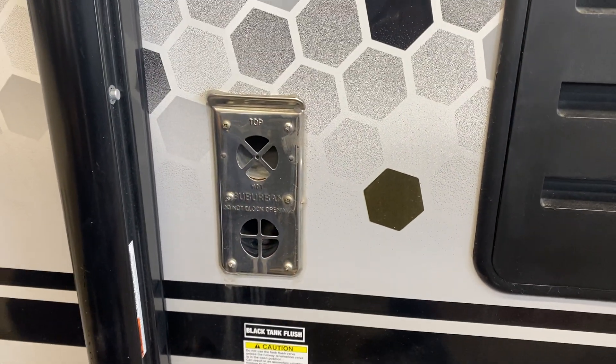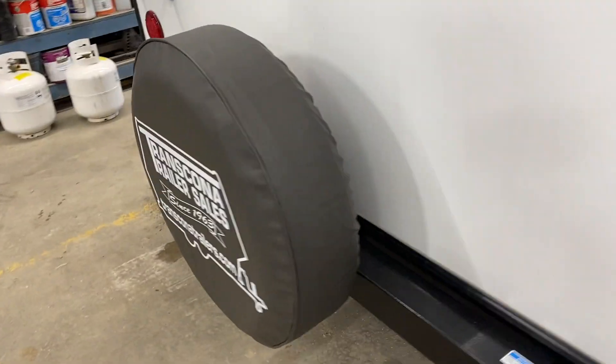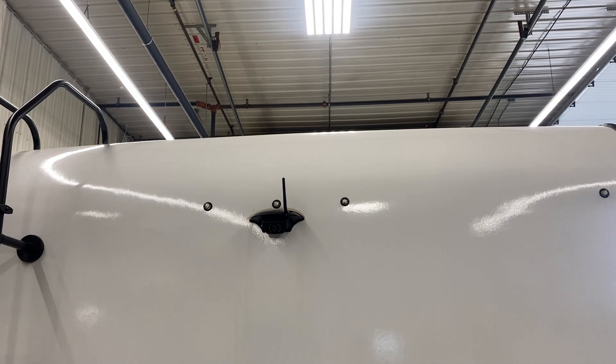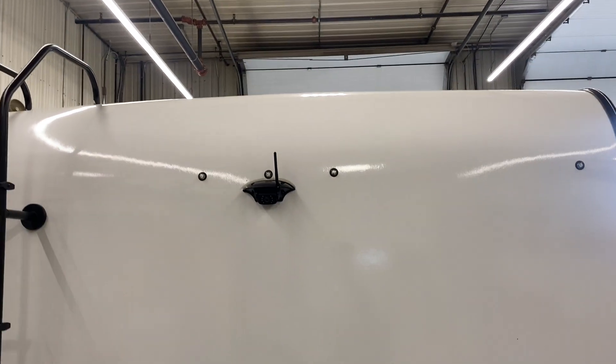Up above that is the exhaust for your furnace — if you're ever running it, just make sure it's not blocked off, as it does get hot. In the back of the unit, you get your spare tire here, and beside that a ladder so you can get up top and check all your seals. Right in the center, there's also a rear observation camera installed there for customers who go with that option.